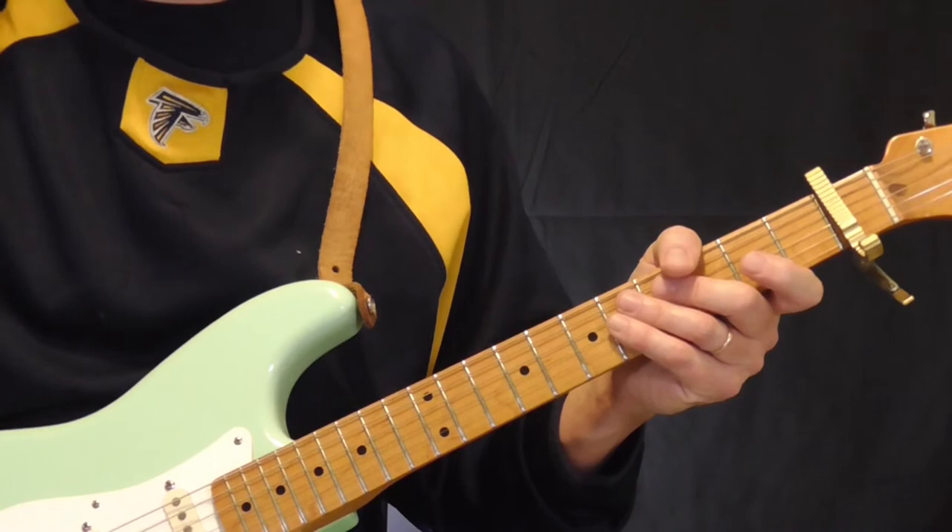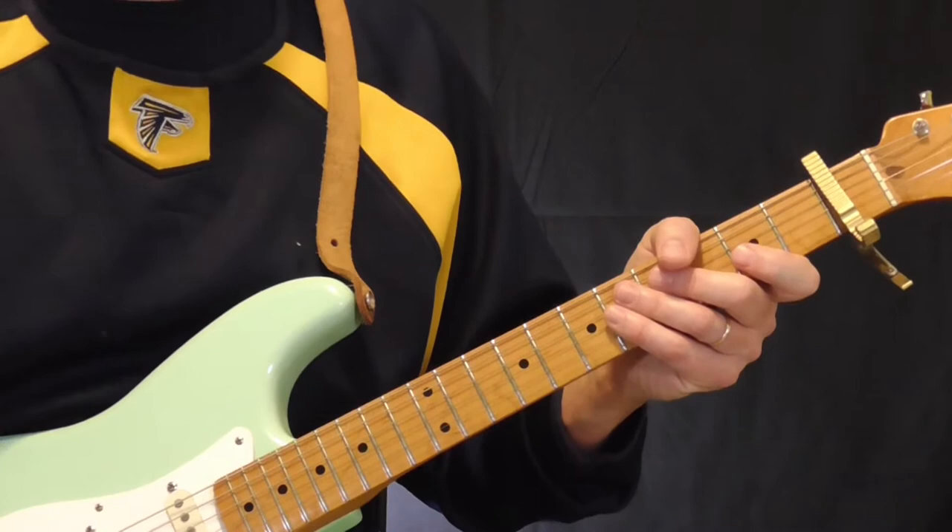Hi and welcome to Old School Blues Guitar. It is time for the Classic Licks lesson for the months of April through June 2018.